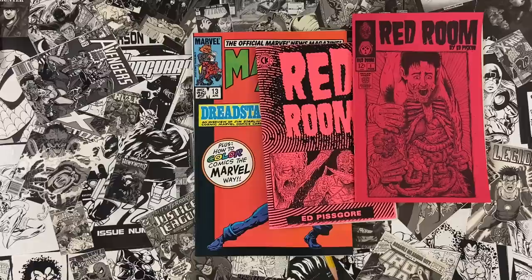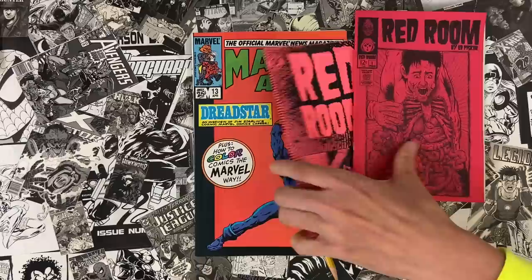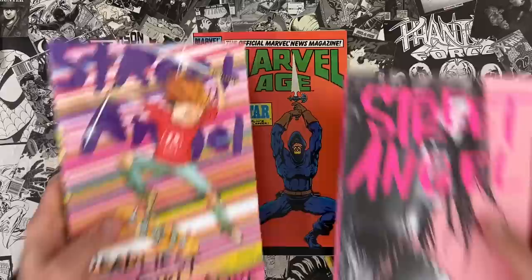Patreon.com slash Ed Piskor is where I'm serializing my current Red Room comic strips. For the early adopters, there's going to be a print edition of these comics coming out on a monthly basis in 2021, but for now, three bucks gets you the archive — issue one is on the Patreon right now, and I serialize new pages every Tuesday.